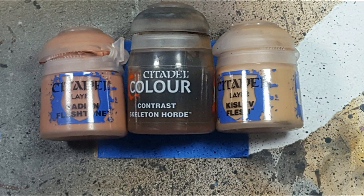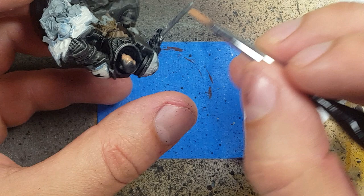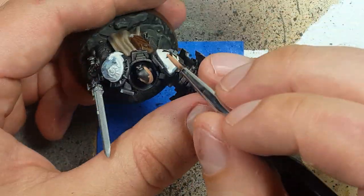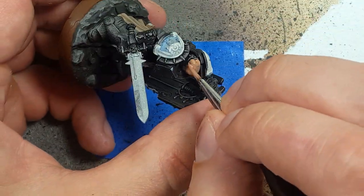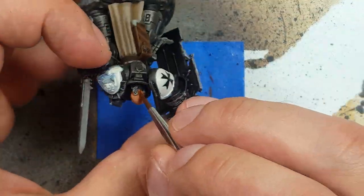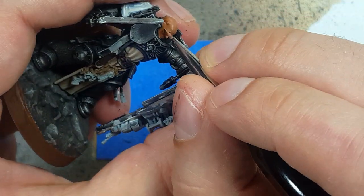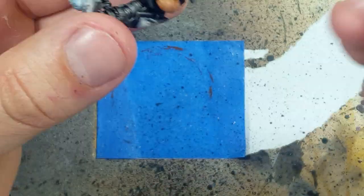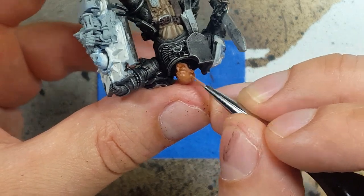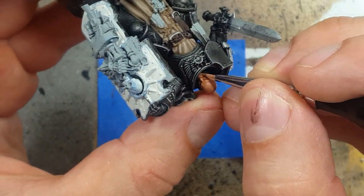With Cadian Fleshtone, Skeleton Horde Contrast, and Kieslev Flesh, we will paint the face. We're going to start off with a base layer of Cadian Fleshtone — we'll probably do two coats so that we don't see anything else. We then apply a watered-down Skeleton Horde Contrast, like one-to-one with water. Then with a very fine brush, we coat basically 95 to 99% of the entire model's head with Cadian Fleshtone again. Only the deepest, darkest recesses and the edges of where his flesh meets something else will show Skeleton Horde Contrast.